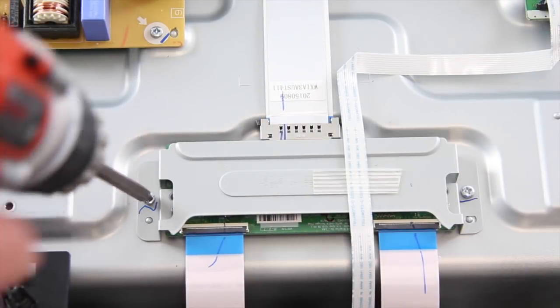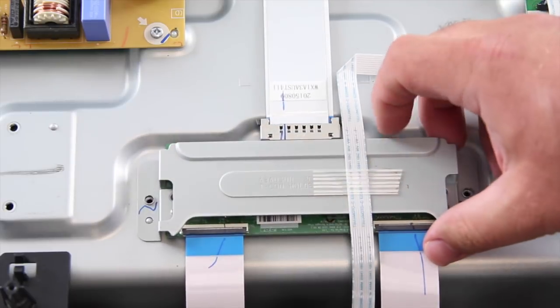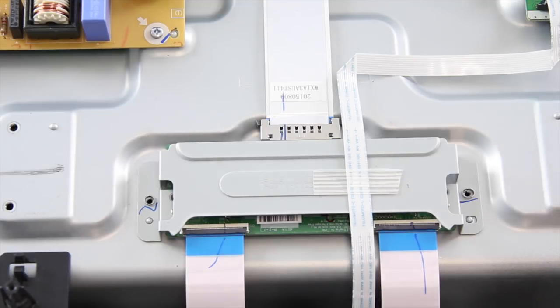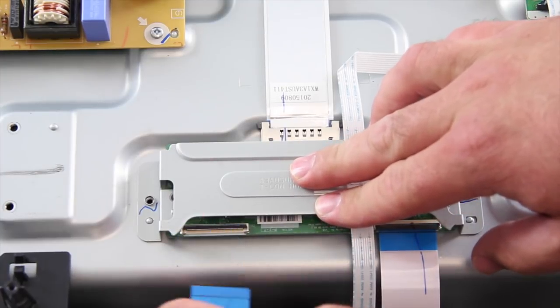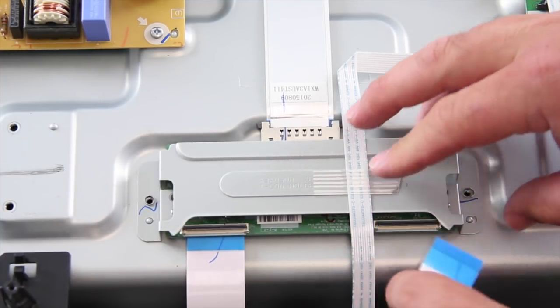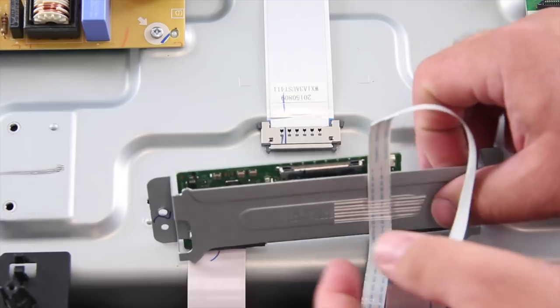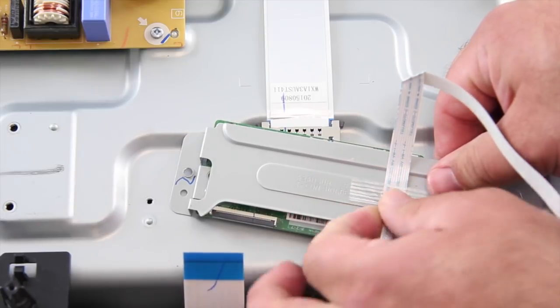Next, remove the screws and disconnect the LVDS cable and ribbon cables from the T-Con. It may be easier to actually disconnect the cables before removing the screws. Disconnect the ribbon cable from the main board that is taped to the T-Con. Also, pull back the tape to disconnect the cable from the T-Con shield.